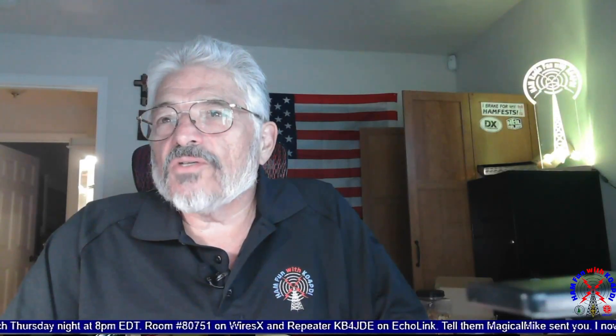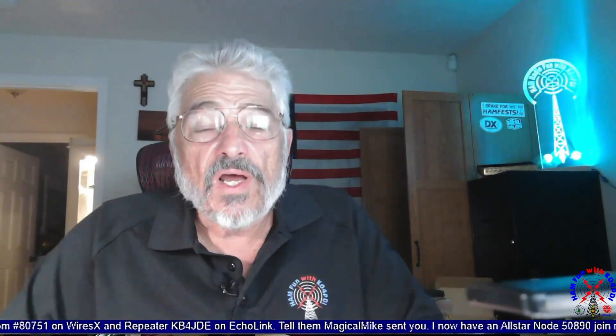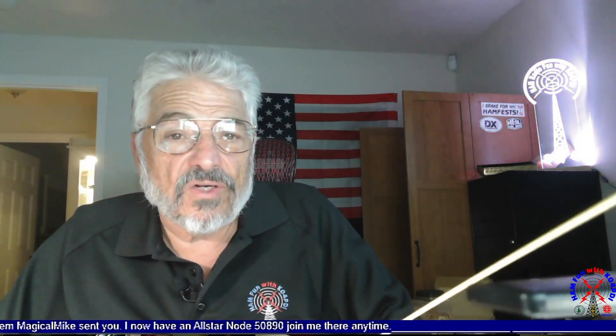Hey everybody, it's Mike Kilowasker for Papa Delta India — yes, K04 PDI, that's me. How you doing tonight? Have I got a video for you. I went outside with my Yagi antenna and my Wushan, my new Wushan radio, the KG-Q10H.